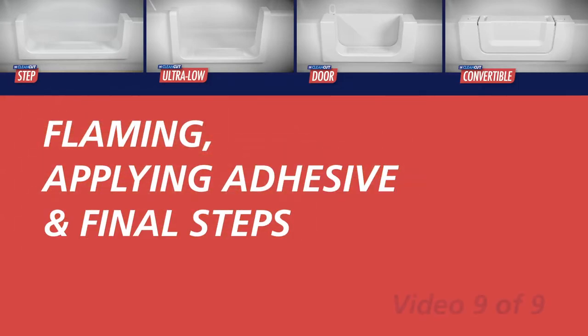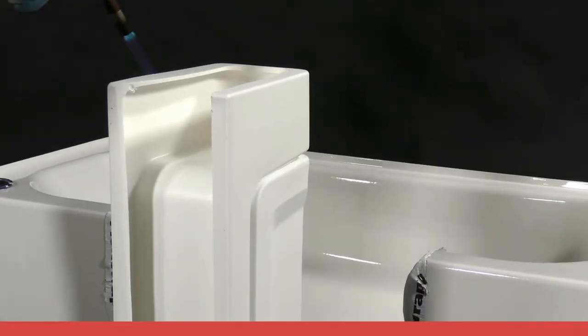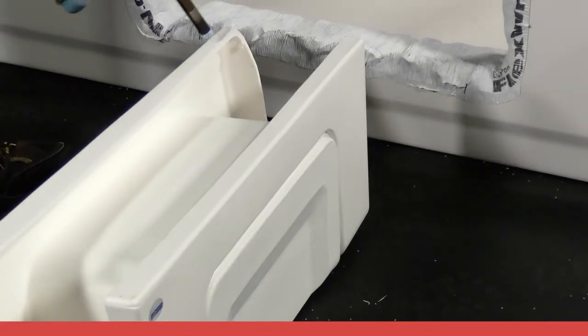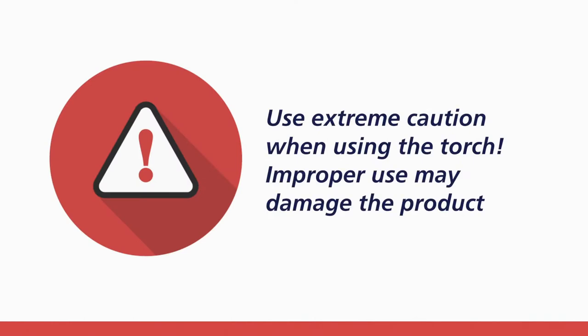Prior to placing the product into the channel, it is necessary to gently pass a low flame several times along each side of the perimeter of the clean-cut product. This will help promote bonding between the product and the bathtub once adhesive is applied. Use caution when using the torch, and do not hold heat on one area of the product as it may discolor or melt.